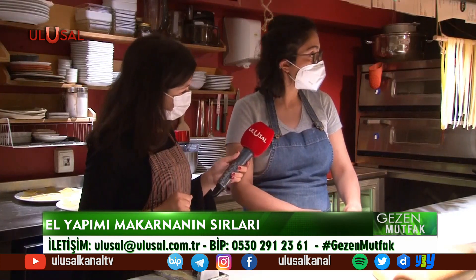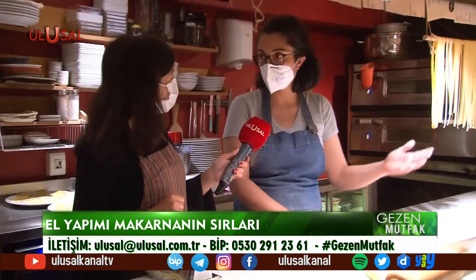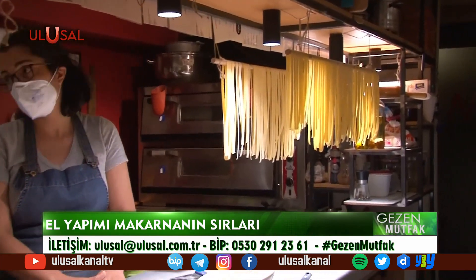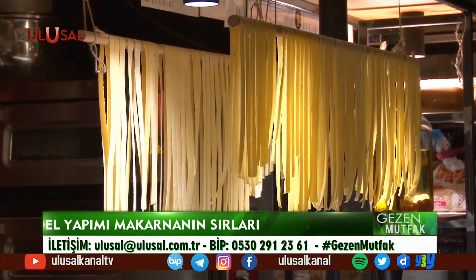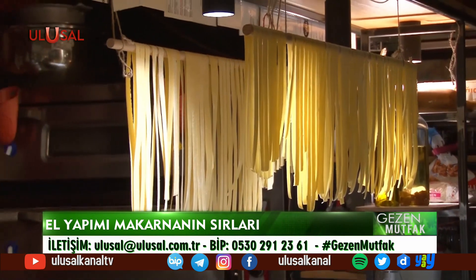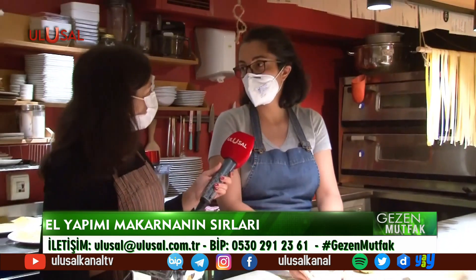Taze makarnanın güzel bir özelliği var: 2 dakikada pişiyor, sonra sosla çeviriyorsunuz. Böyle yapıldığında ortalama 2-2,5 ay hiçbir şey olmadan muhafaza edilebiliyor. İçinde katkı maddesi yok, tamamen doğal. Çocuklar için de çok önemli bu. Bittiği zaman bitti diyorlar; az üretiyorlar, tadında yensin, yerinde yensin, lezzeti bozulmasın.